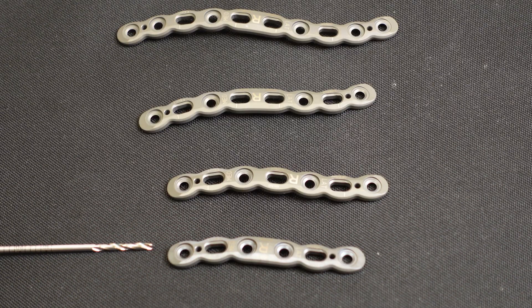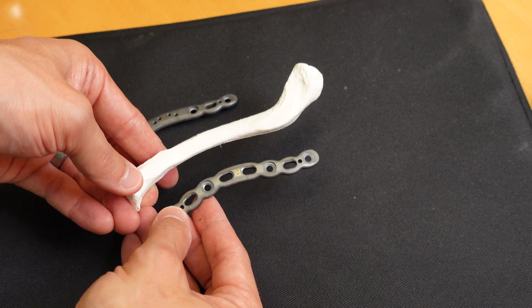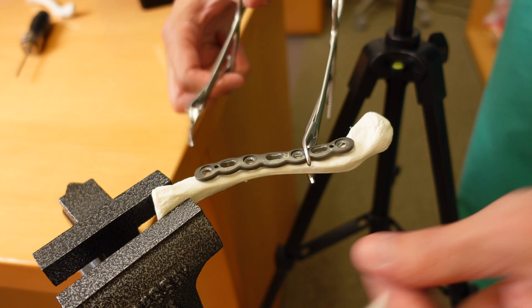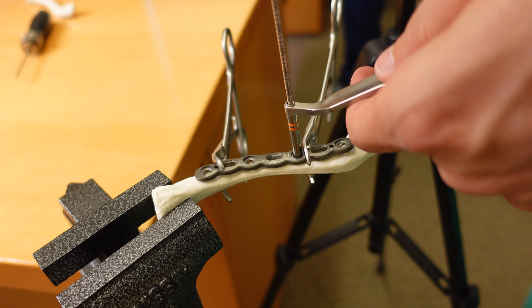The plates come in various sizes and are contoured to the shape of the clavicle to allow them to sit well on the bone and minimize any irritation from the hardware after surgery. Depending on the fracture, the surgeon will select the plate of appropriate length. After the fracture is put back into position in a process called reduction, the plate is clamped to the bone.